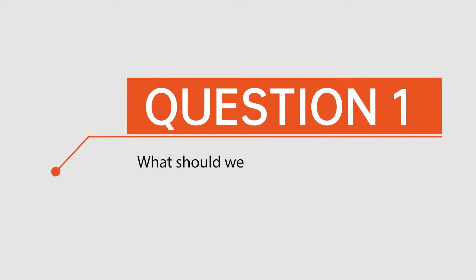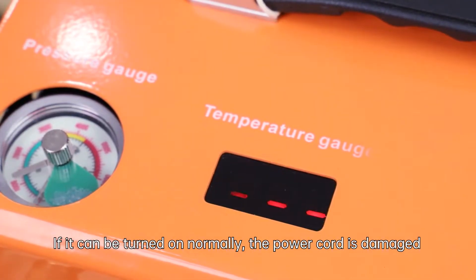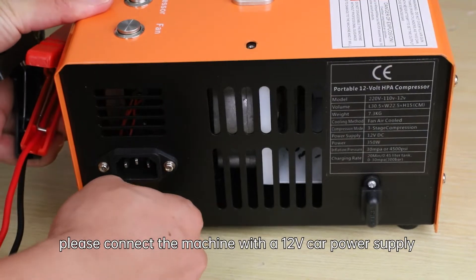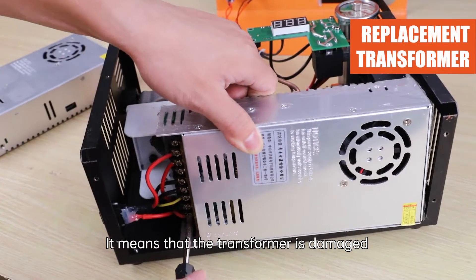Question 1: What should we do if the machine cannot be turned on? Please replace the power cord. If it can be turned on normally, the power cord was damaged. If it still cannot be turned on, connect the machine with a 12V car power supply. If the machine works normally with that, it means the transformer is damaged.